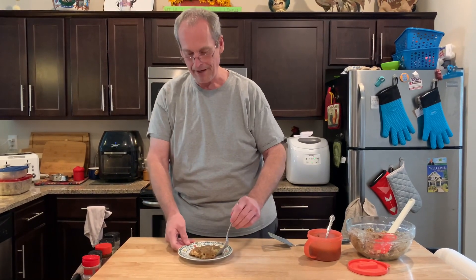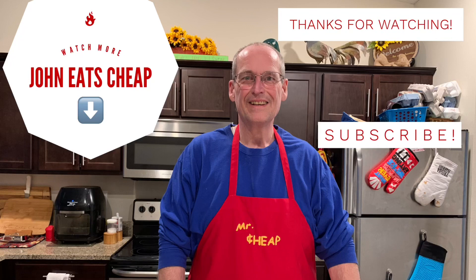Any suggestions, comments, thumbs up, like, share. Thanks for watching. Instagram, Twitter, Facebook, YouTube, TikTok — John Eats Cheap.